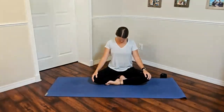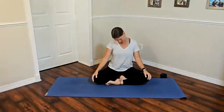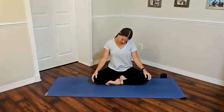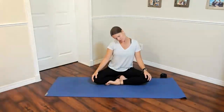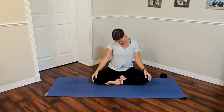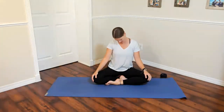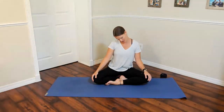Drop the chin towards the chest and tilt the ears to one shoulder, then to the other, getting a little neck stretch and starting to warm up the spine. You can do a full circle with the neck, or trace a circle with the nose — one direction and then the other. Always gentle movements, 70% effort, never pushing too hard.